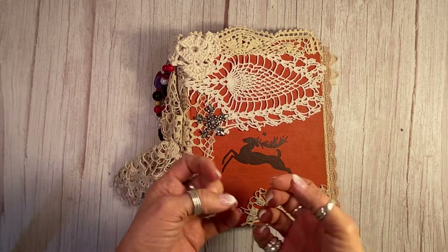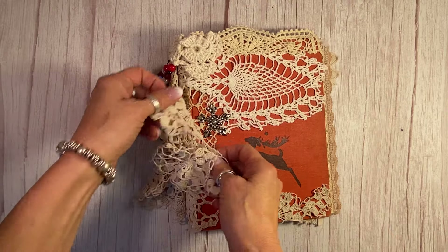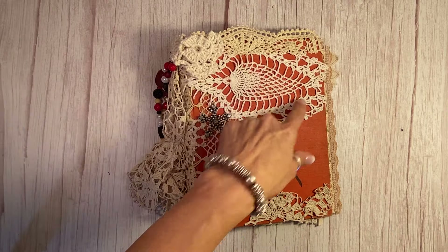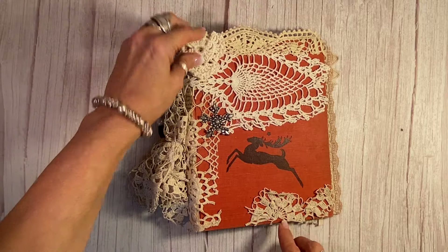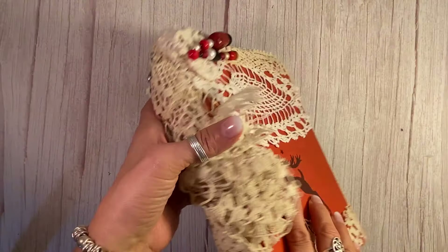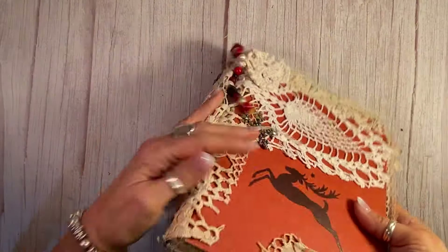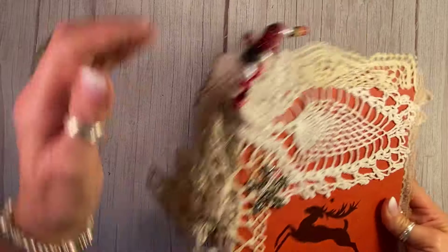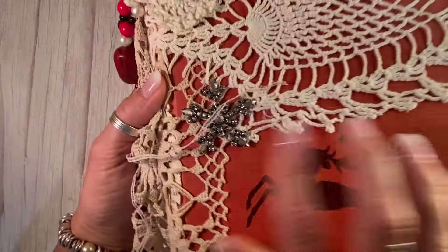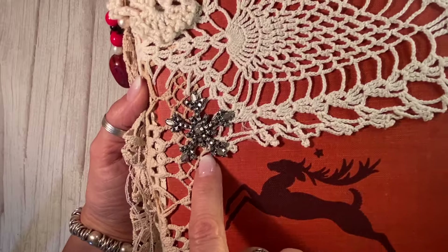I gave it a little more wow by adding some antique crochet bits here and this beautiful pineapple crochet pattern up here, another piece here, here and here — so four different kinds on this cover. The original back and spine are there too, and I had to do some repair work on the spine, so I've got some antique paper underneath there and some of my vintage beads that I strung, and this beautiful vintage brooch here.